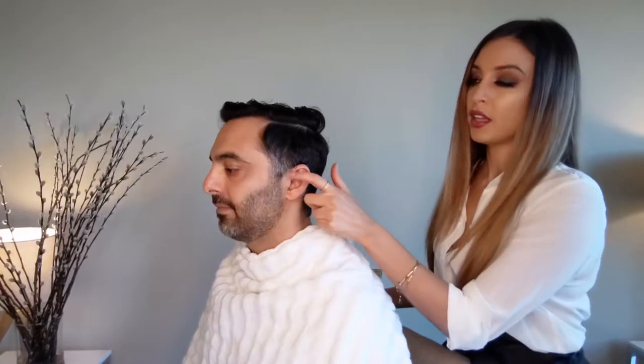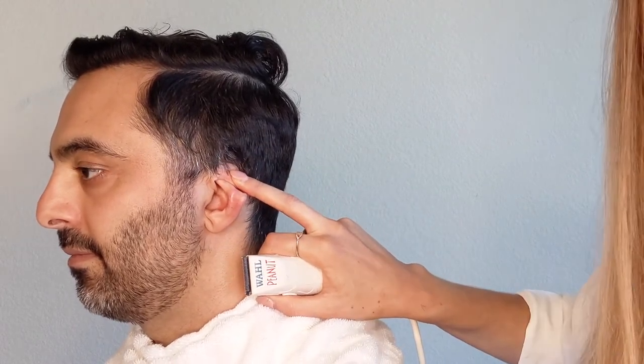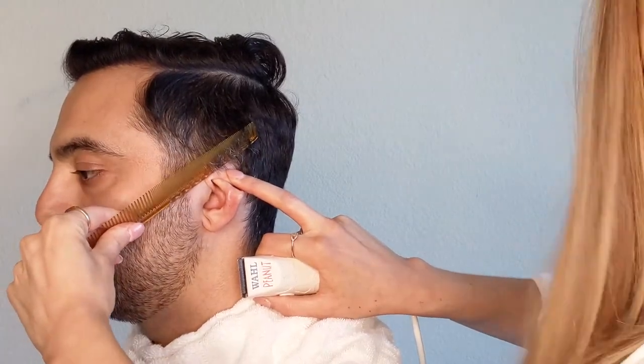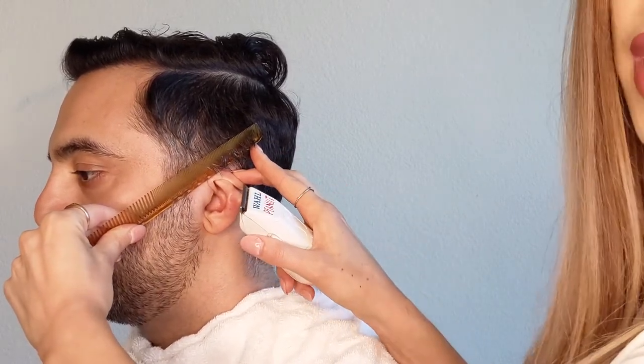Now that the sideburns are cleaned up, I'm going to address this area. That part I don't want to go as short, but I definitely want to get rid of all those edges in there. So I'm just going to brush it down, take my comb and use it as a guide to make sure I'm getting a clean line. I'm going to clean up all the hair around the ear down towards the neck. Brush down all the hair and pull the ear out of the way. Now you have a straighter surface where you can put your comb in, brush it out, and then do another angle to blend — from the shortest piece of the sideburn into the longest length of the grown-out haircut.